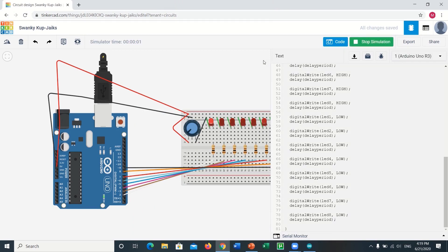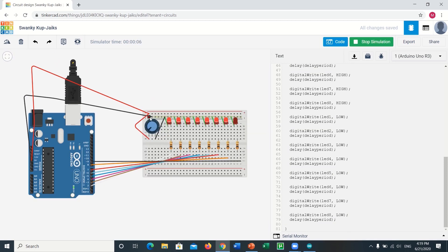Quite fascinating and lovely to look at as a piece of decoration, especially on important events or celebrations. You can vary the speed of the LEDs turning on and off by playing with the knob of the potentiometer.